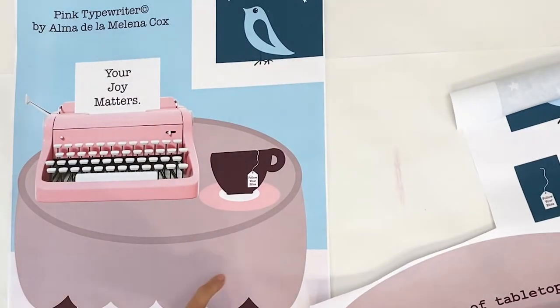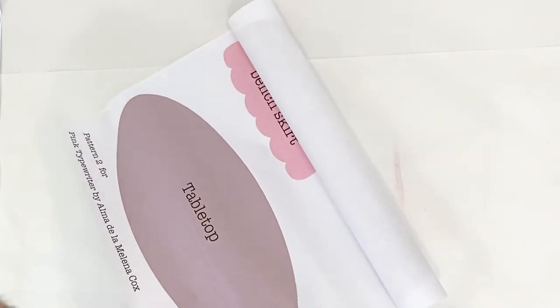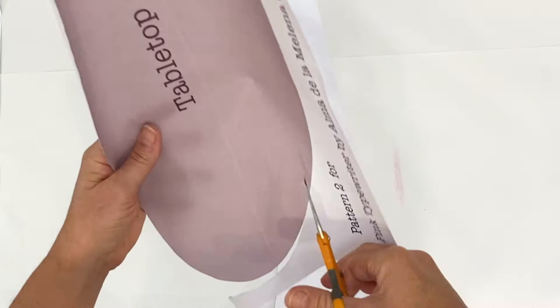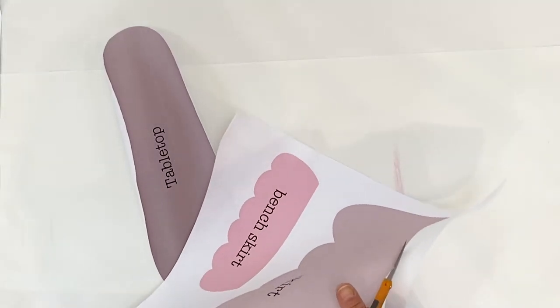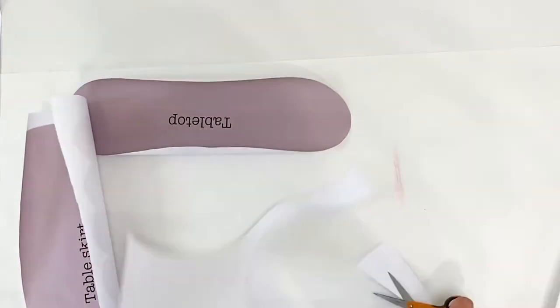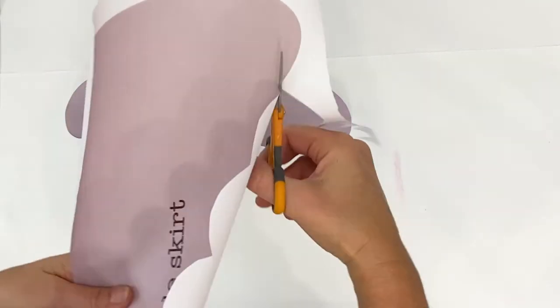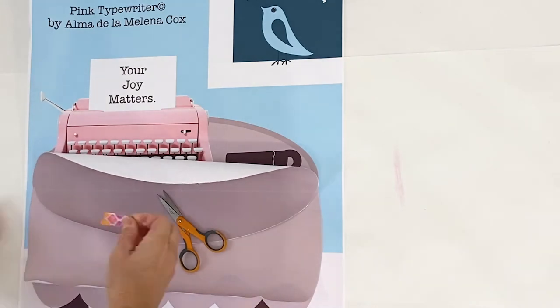Your pattern pieces are labeled correctly — mine had a mistake but yours is fine. There are three pieces to the table: the skirt, the tabletop, and the bottom of the tabletop. I wanted to use two pieces of fabric instead of three, so I'm uniting the bottom of the tabletop with the table skirt by cutting both pieces out and taping them together with a little bit of washi tape. That way I have one whole background piece of fabric.